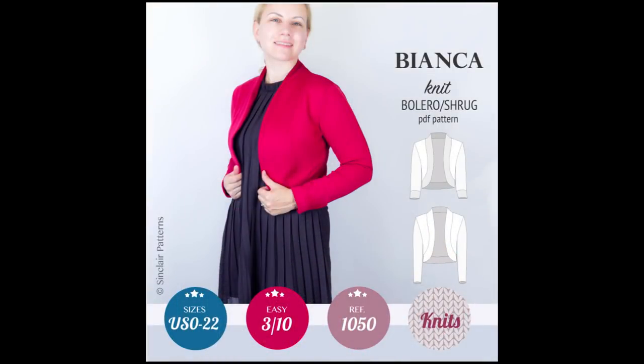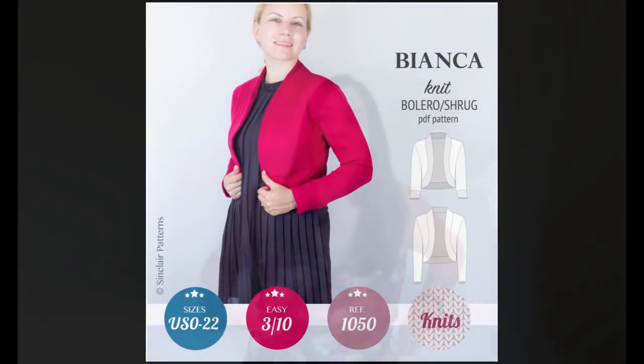Hi sewing friends. I'm Karina from Lifting Pins and Needles. Welcome to another video. In this one, I want to show you the Bianca Bolero by Sinclair Patterns. I will insert a few pictures here so you can see what I'm talking about. It's a really cute bolero — it's short with that curved shape as they do. What I liked about it was that it had this neckline with curved bands and I thought the shape looked really lovely on the pictures.